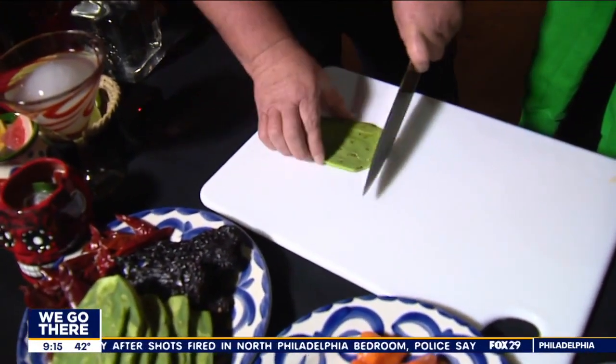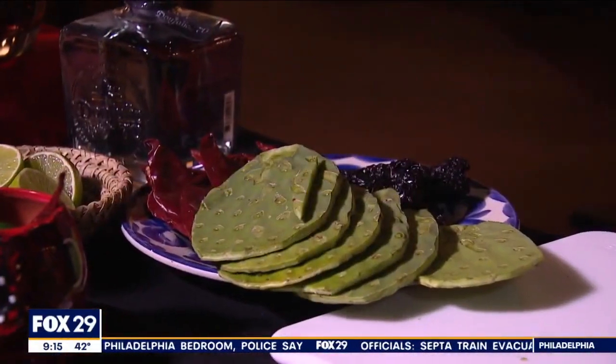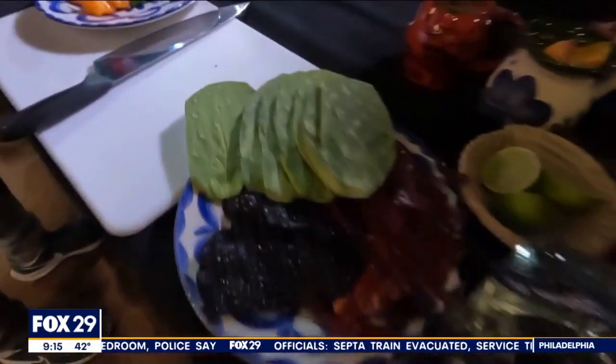Can you eat it raw? You can eat it raw, absolutely. Does anybody do that? I do it. You can do it in a smoothie, you can sauté it, you can grill it.